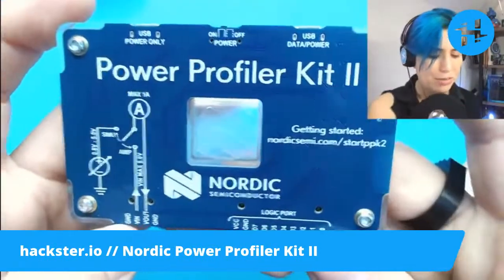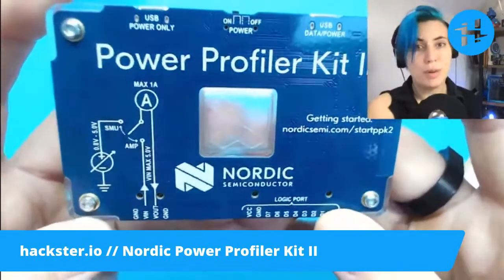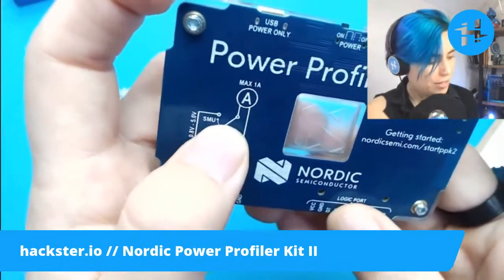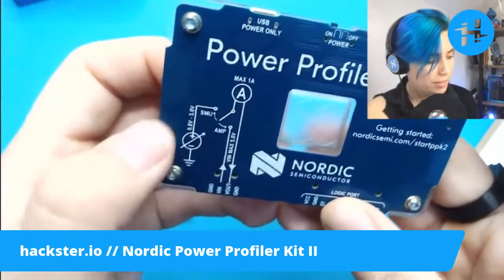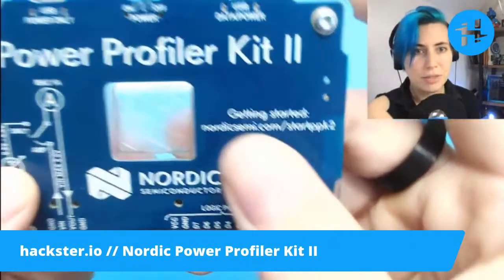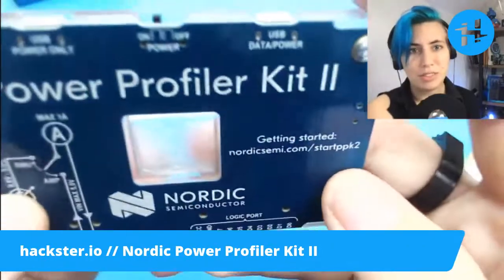Your resolution is around 100 nanoamps to 1 milliamp depending on the range of power that you're sampling. Then we have an ampere-only mode, and we have a source measure unit version, which will actually provide current and also measure 0.8 volts to 5 volts in. And you have your link to the Getting Started page at nordicsemi.com slash startppk2.